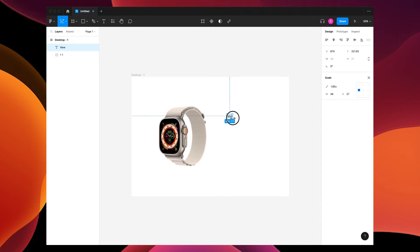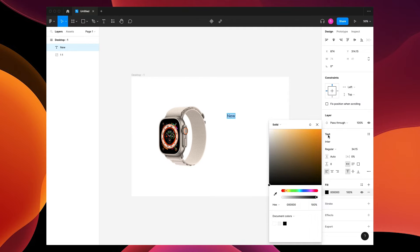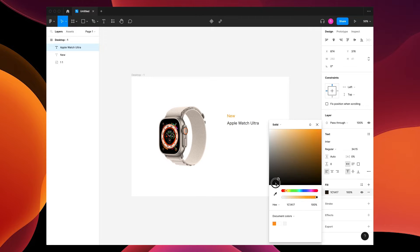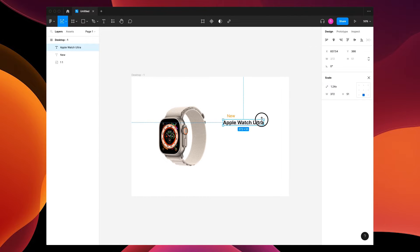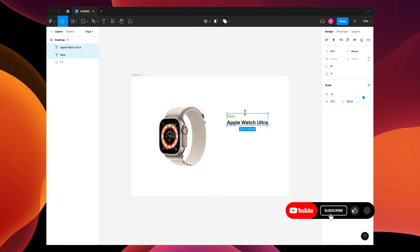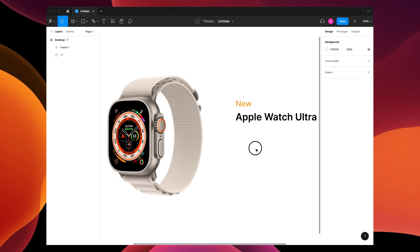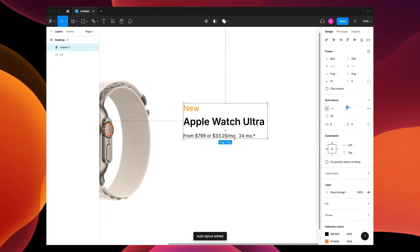Press K to stretch it bigger, let's change this to an orange color. Now let's copy and paste this, say 'Apple Watch Ultra', make it black and a little bolder — semi bold. Press K to stretch proportionately, then we're gonna go Shift+A to put it into an auto layout. Add the price underneath, make a box, double click to hug.